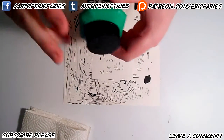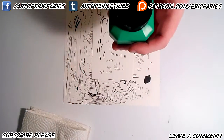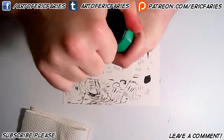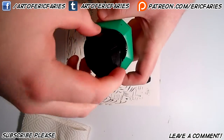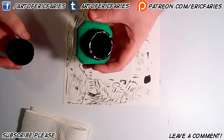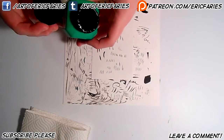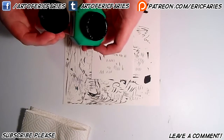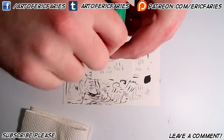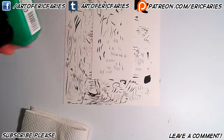Another type of ink is Japanese sumi ink. So far the only real big difference I've noticed is it's a little more watery — a lot looser. Some people recommend it, and that's another valid type of ink to try.